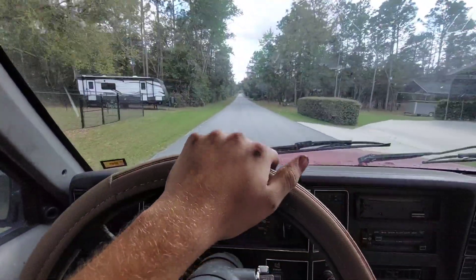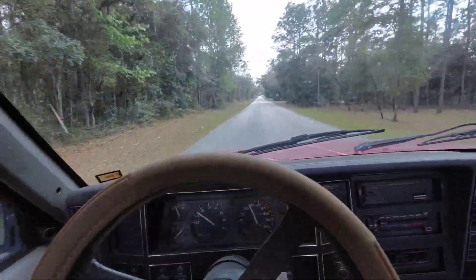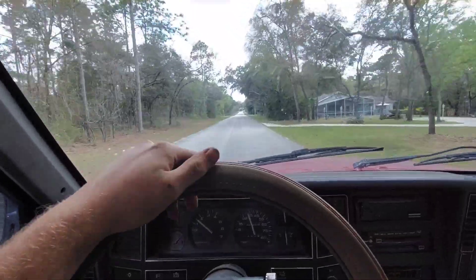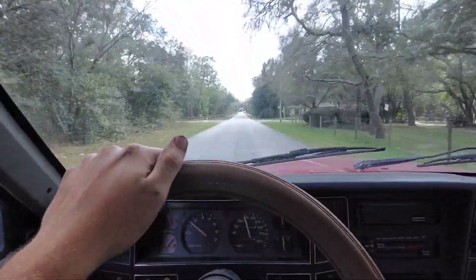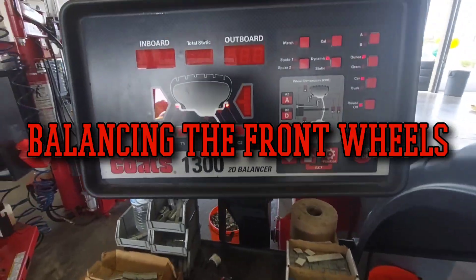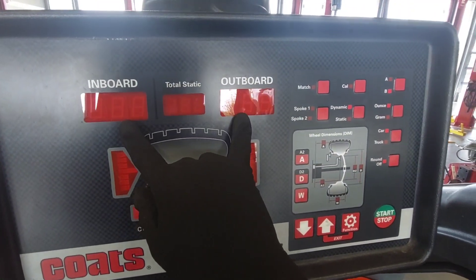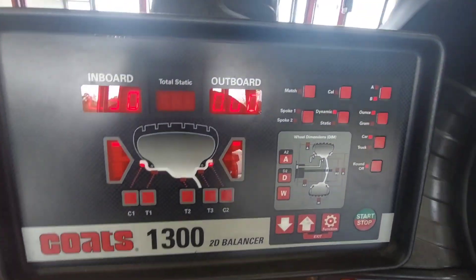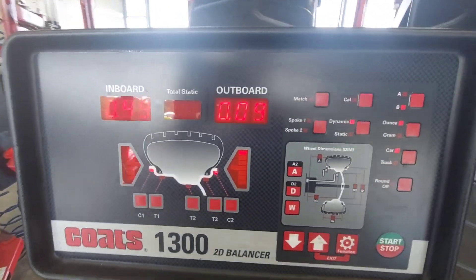That tightened up the front end incredibly - it is very responsive now. There's no more popping, no more clicking. The steering is still loose but that's just how the old Jeeps are. Here are our static numbers - these should both be zero ideally. We got 0.5 on the inboard and zero on the outboard, so it's really not that far out of balance.